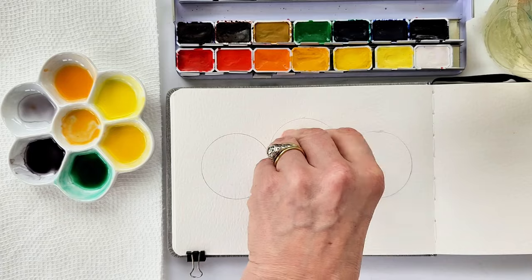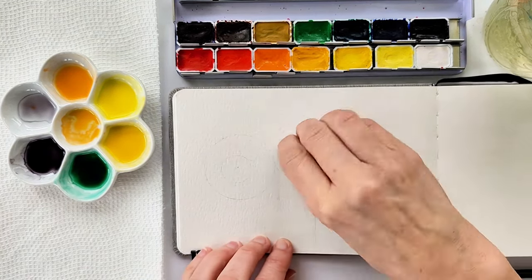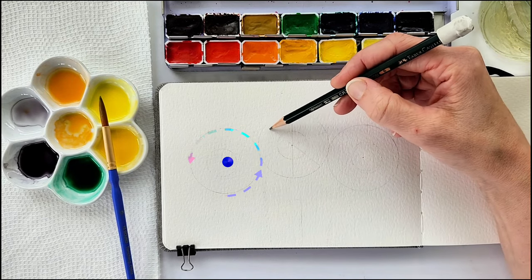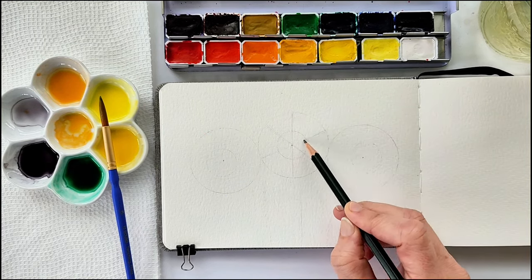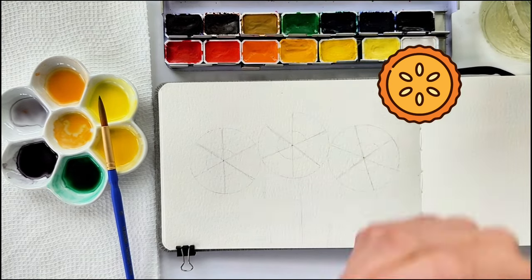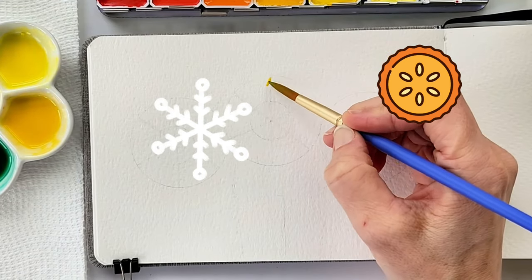I'm using the spice jar lid to draw a perfect circle — not that it needs to be perfect, we're having fun here. And then I'm tracing a nickel, which is about 21.1 millimeters if you're not in the U.S. I'm putting a little dot in the center of each of the bigger circles. Then I'm drawing six lines to divide that circle into six pieces of pie, each piece about equal — you can think of it like a snowflake or cutting up a pie into six even pieces.